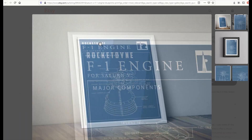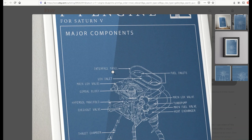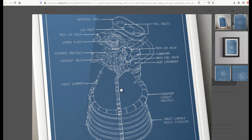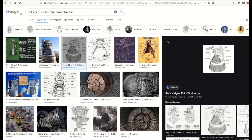At first glance this can look really technically complicated. We've got the F1 engine for the Saturn V — a pretty technical specification drawing with a whole bunch of text on it. The easiest way to start is just to find the actual image. For example, if you wanted to find this image you'd just Google 'F1 engine for Saturn V.' So here I've just Googled 'Saturn V F1 rocket engine blueprint' and what I'm looking for is a Wikipedia result.